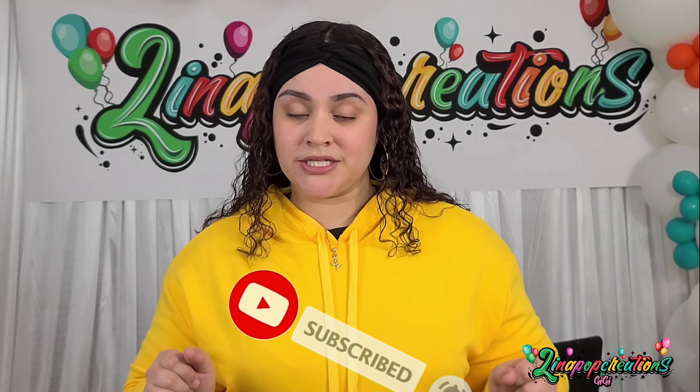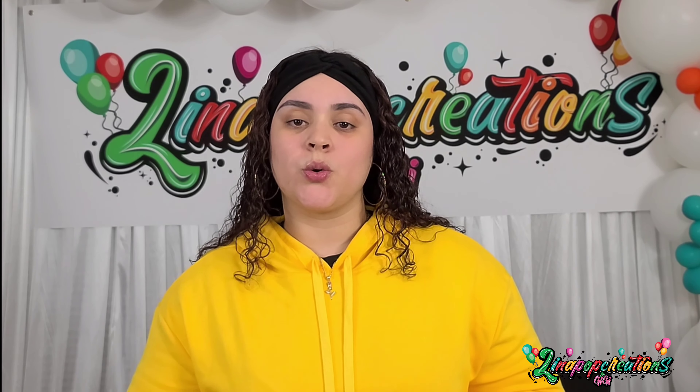If you guys are interested, please subscribe down below, hit that like button, and hit that notification bell so anytime I upload a video, you won't be tardy to the party. The first video is going to be a floating balloon teddy bear that I created for a baby shower. I want to share step-by-step how to create this look, in case you guys have a baby shower coming up. So without further ado, stay tuned and let's get to it.